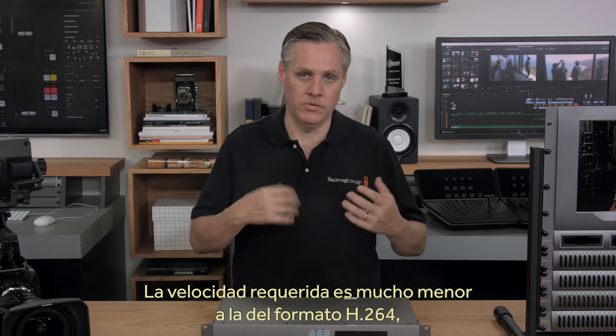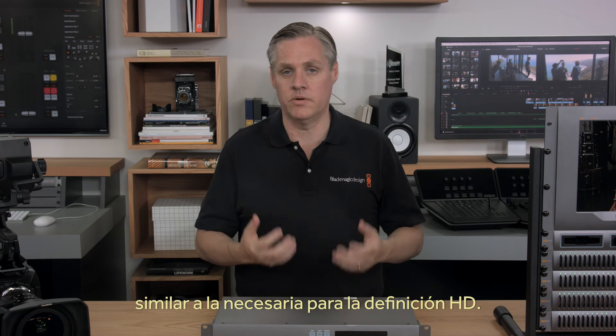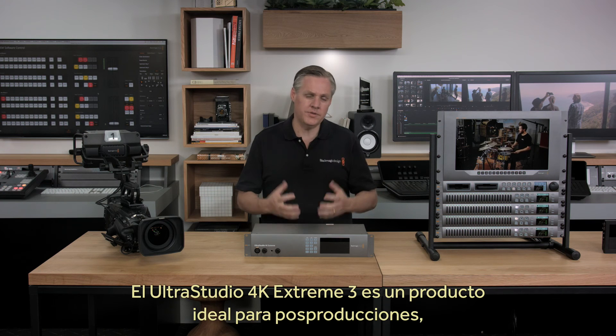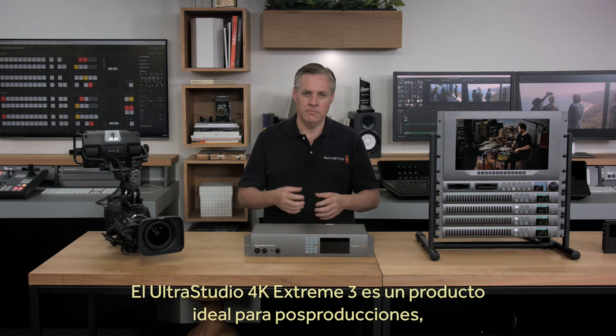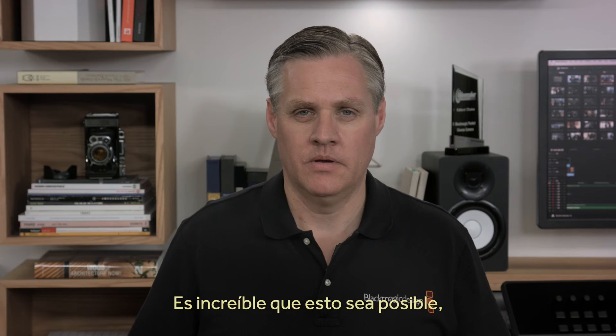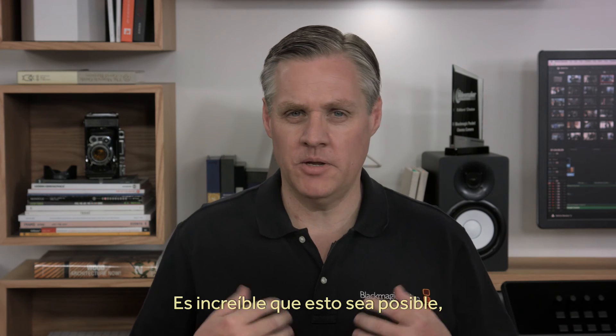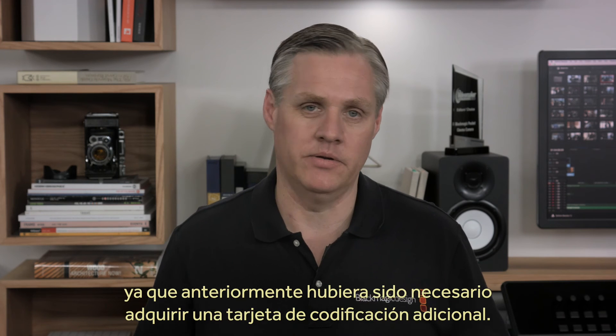The data rates are much lower than the older H.264, so we can do higher resolution Ultra HD at data rates similar to what HD would normally be. Computers cannot easily do real-time encoding to an advanced compression format such as H.265, so hardware encoding is important. UltraStudio 4K Extreme is an amazing quality post-production IO product, but it's also an incredible quality encoder — it does everything in one design. In the past you would have had to purchase an expensive encoding card just to do this, but now encoding is just built in.